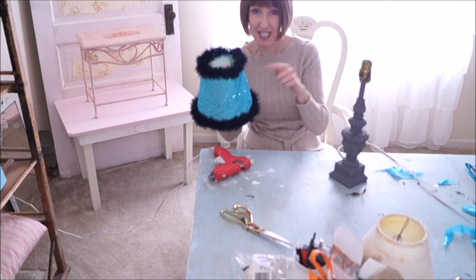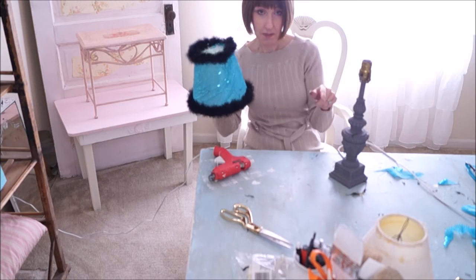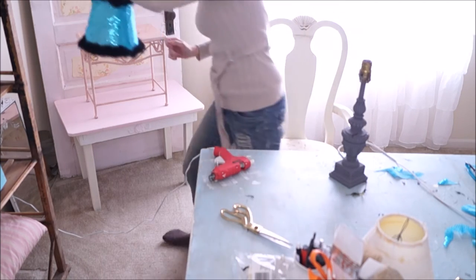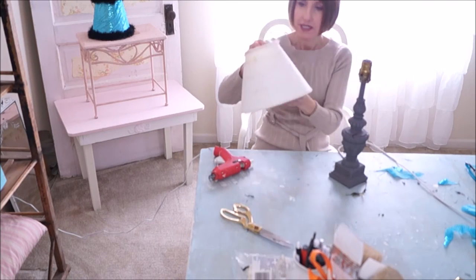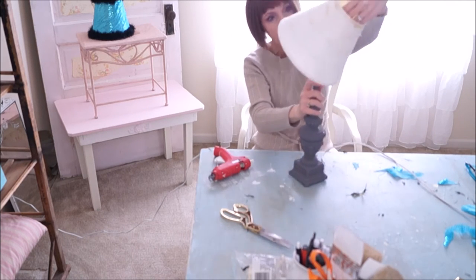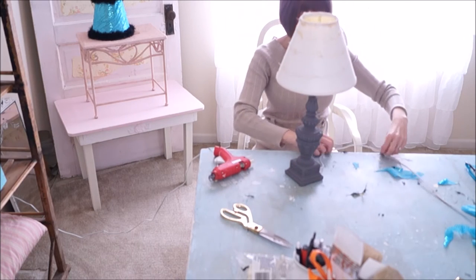This lampshade is not going to go on this lamp — it's going to go on another one. We've got one down and one more to go. The next lampshade we're going to do is this one. This one's going to be a little different. I'm going to put this on here and it's going to be a little easier for this one.